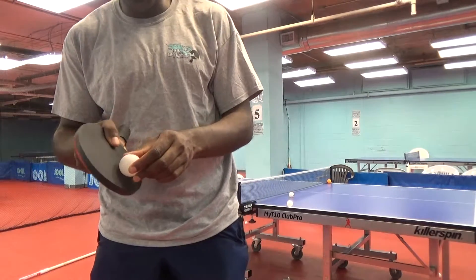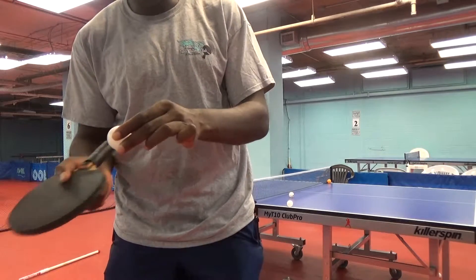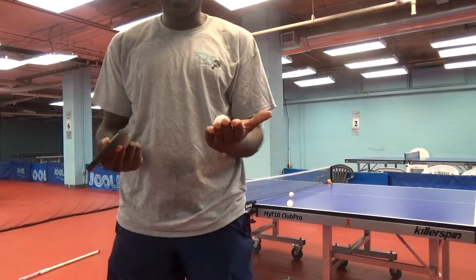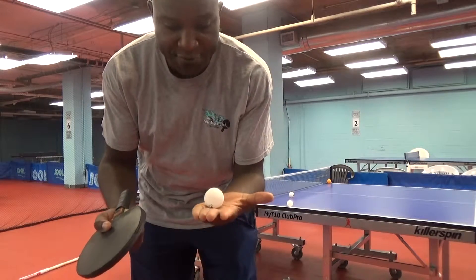Some people serve backspin like this, some like this, and some like this. When you are doing the ball tossing exercise, you have to do it like this.